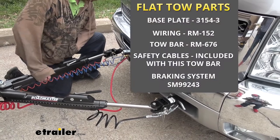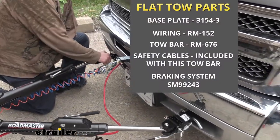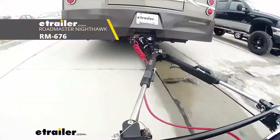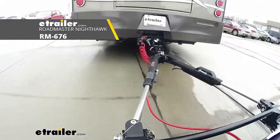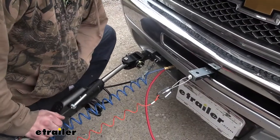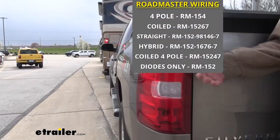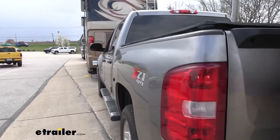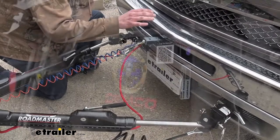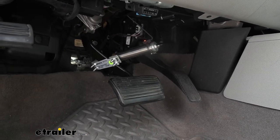When you flat tow your vehicle there are five main components that you're going to need. You'll need your base plate, which is the connection point for your tow bar on your vehicle. You'll need your tow bar, which connects your vehicle to your motorhome. Your safety cables, which are a supplemental connection in addition to your tow bar. You'll need your diode wiring, which takes all the lighting signals from your motorhome and transfers them to the lights at the back of your vehicle so people know your intentions when going down the road. And your supplemental braking system, which will apply the brakes in your vehicle when you hit them in your motorhome to help you come to a safe stop.